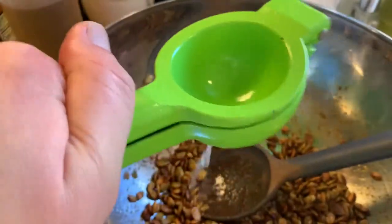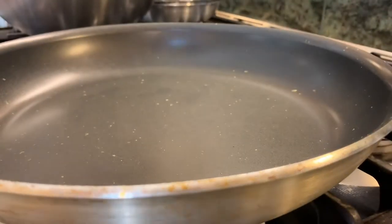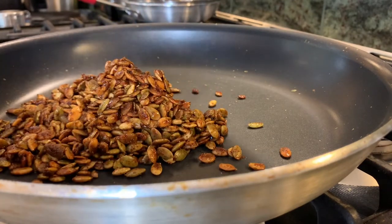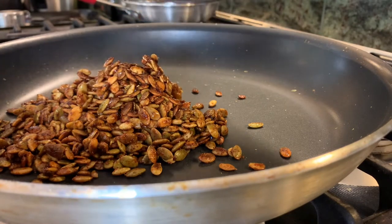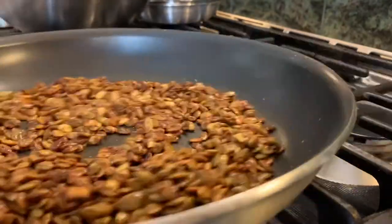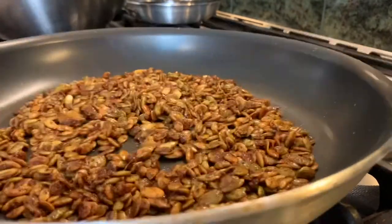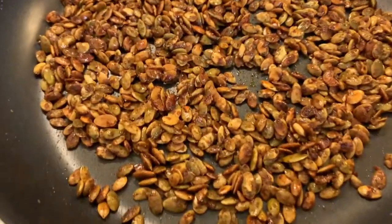We're going to use both halves of the lime — the juice. Now we're going to mix that up and get it back into the pan. The pan is off the flame but still warm from toasting. I want to get them back in the pan so they will dry out a little bit. I'm going to keep moving them around — they're still a little sticky. I want the spice coating to set.